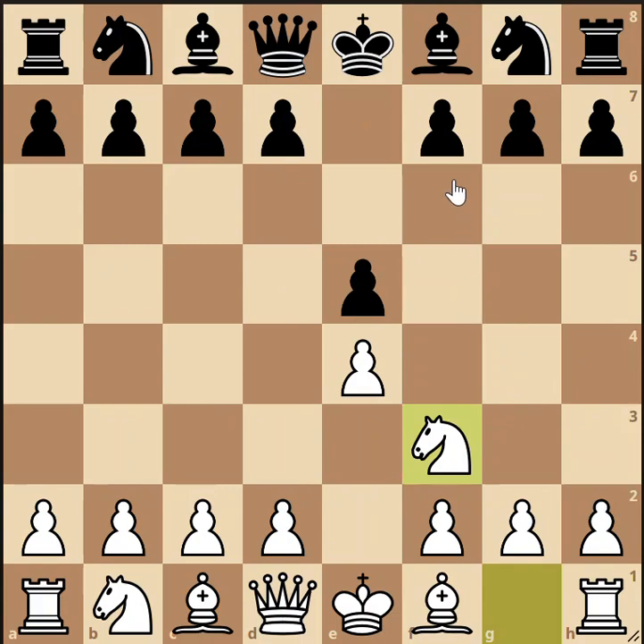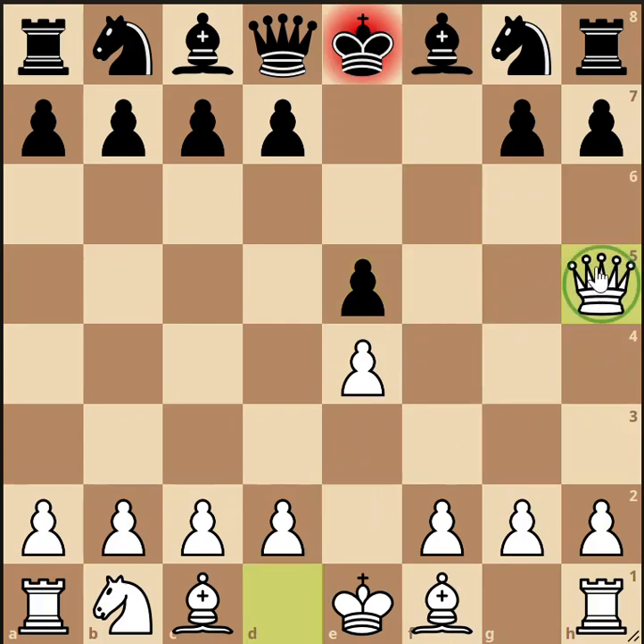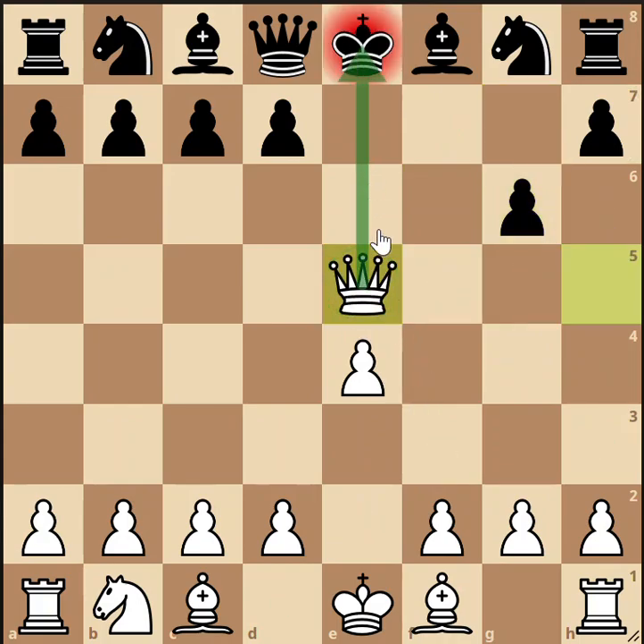Some beginners try to defend that pawn by pushing the f pawn forward to f6, but that is a bad mistake. If you see your opponent do that, take the pawn on e5 anyway. That looks suicidal — you're giving up a knight for a pawn — but you follow up with queen to h5 check. There are only two ways to get out of check, and both are bad. One way is to block with the pawn, but then queen takes e5 checks the king again and forks the rook on h8, winning material.